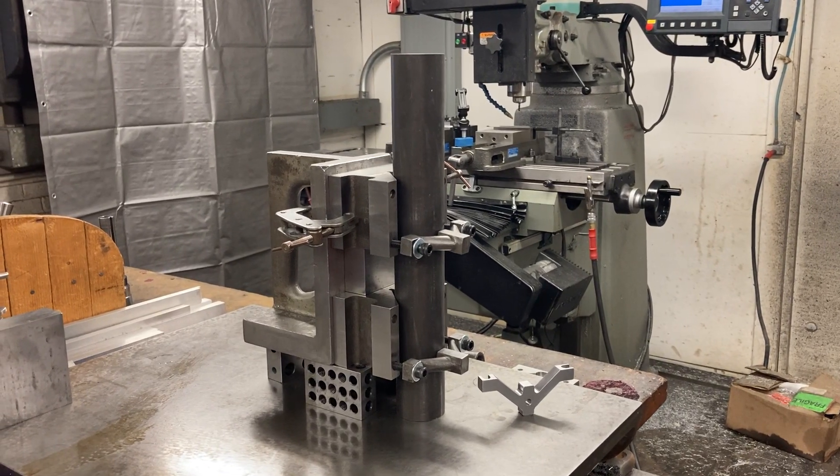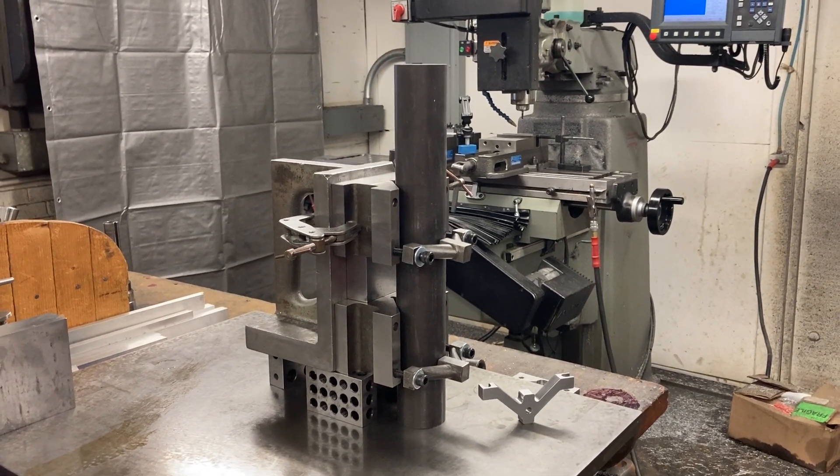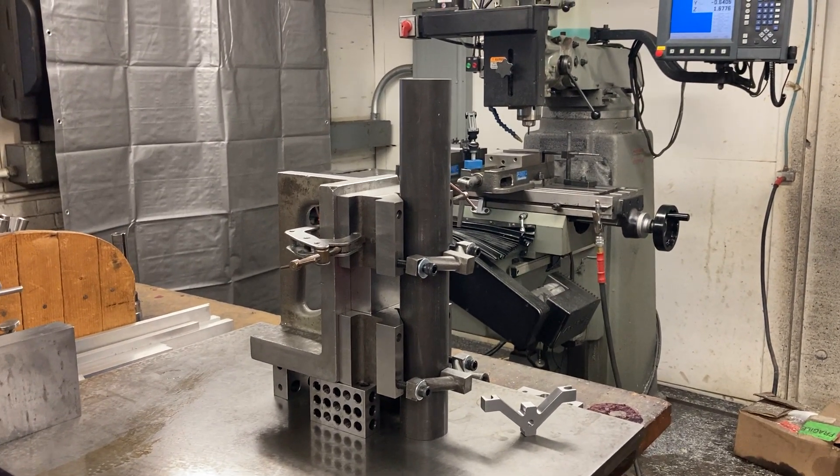Hello people. Here we are at Titan Machine Tool and today we're going to make some clamps for a V-block — V-block clamps.